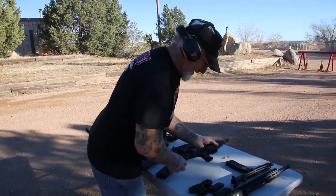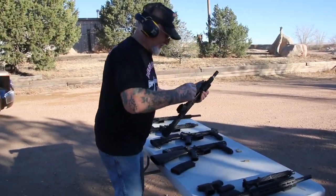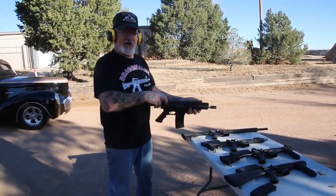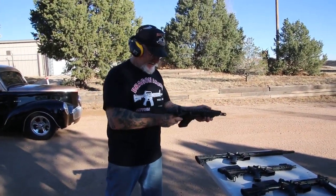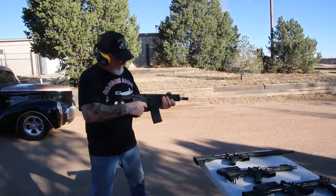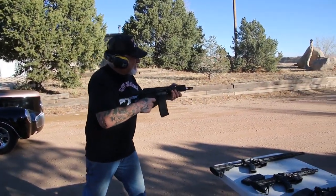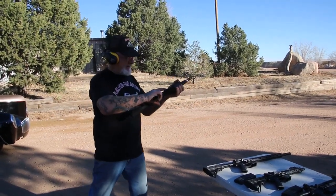Let's try this one here. This is semi-automatic — I didn't convert this one yet. We'll put it on fire and let's see what happens. Pretty cool. They all work.